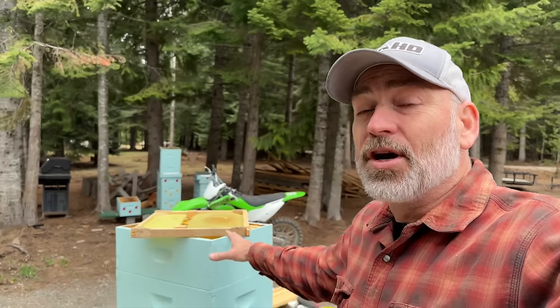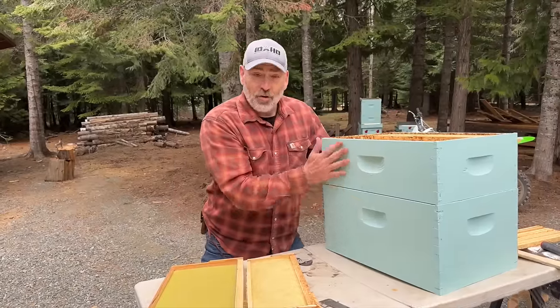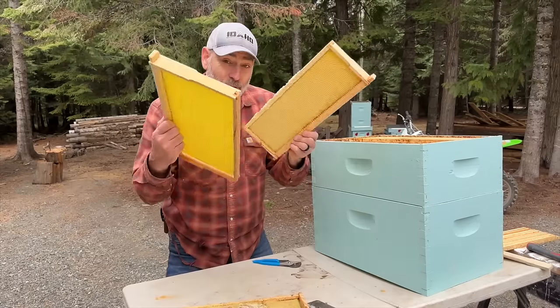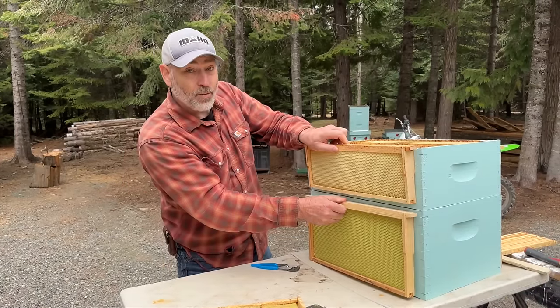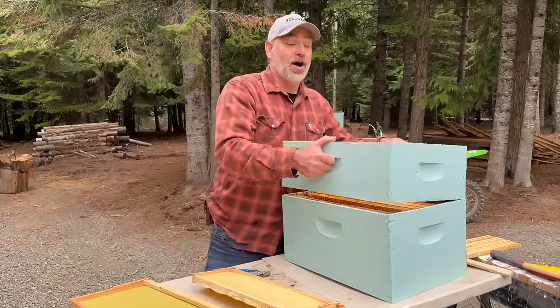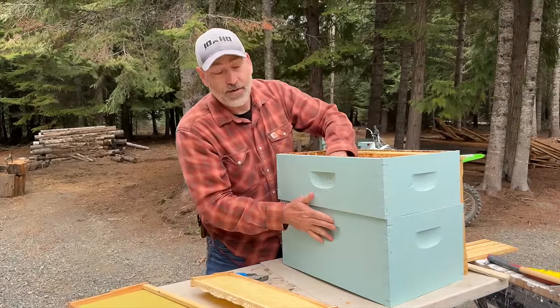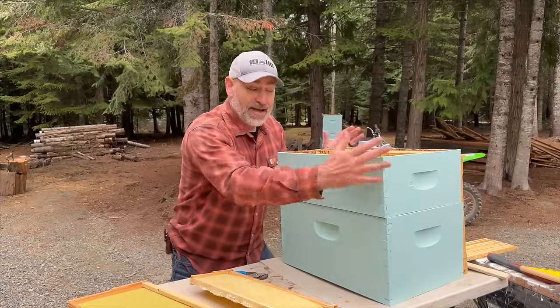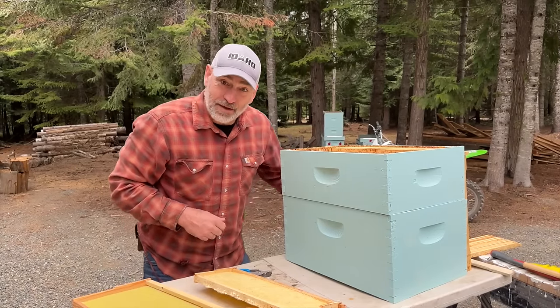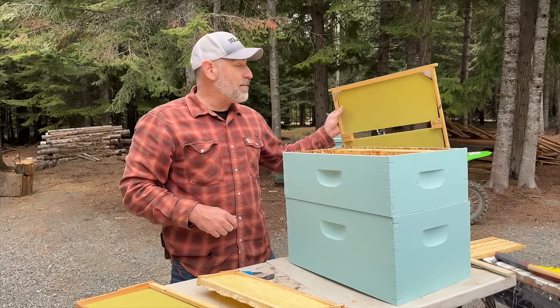Our bees have died every year, and I know some of you have that same problem because you live way up north and it gets way cold. This time we're going to build the bee barn. This is normally where we keep our bees over winter — they get to live in both of these, and that requires you to use these two frames, one up here and one down there. When you want to inspect them you've got to take this box off to get to the frames underneath, and if you insulate the whole thing then you've got to take it all back apart to inspect them.